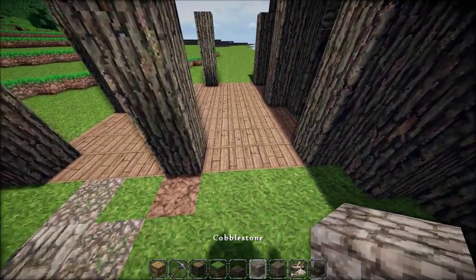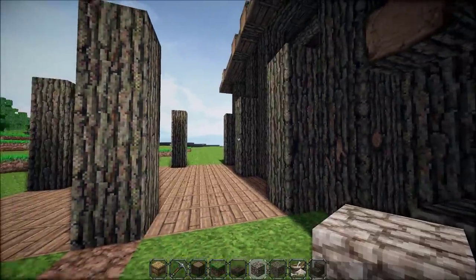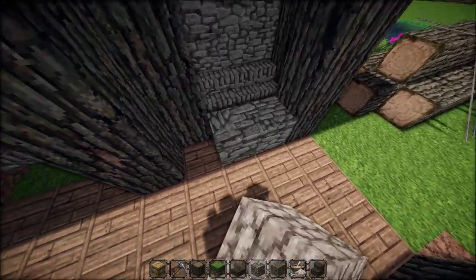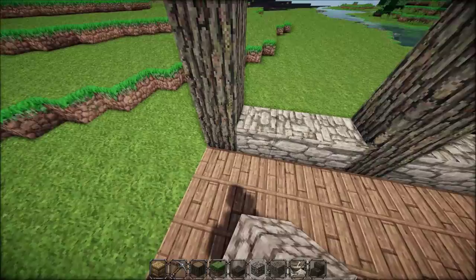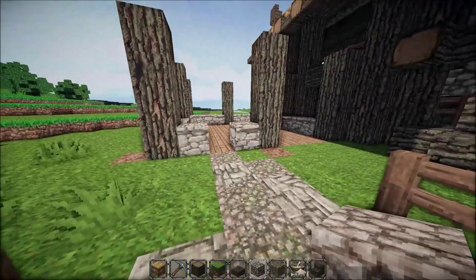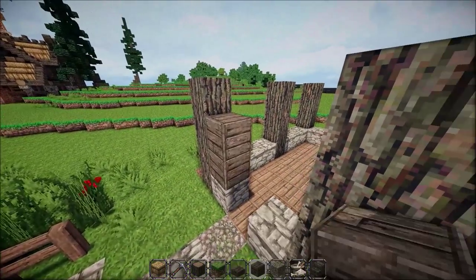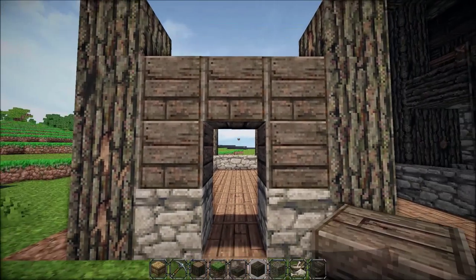We'll start filling in with cobblestone. For this little section I'm going to leave empty — it's going to be a storage section or a little garage where we can throw logs in. For the rest, place one block tall all the way across the bottom with cobblestone, then on top of that use spruce wood. Leave a space open in the middle for a doorway, then grab your spruce wood planks and make a small archway — two by three — which should leave the perfect space for a door.